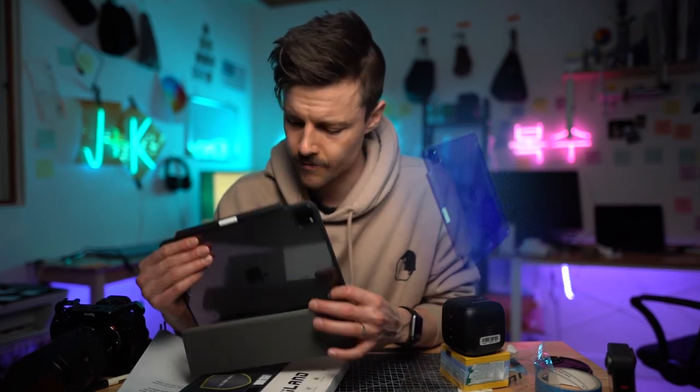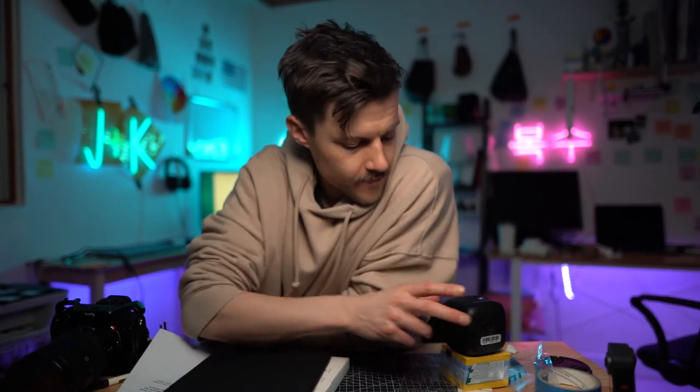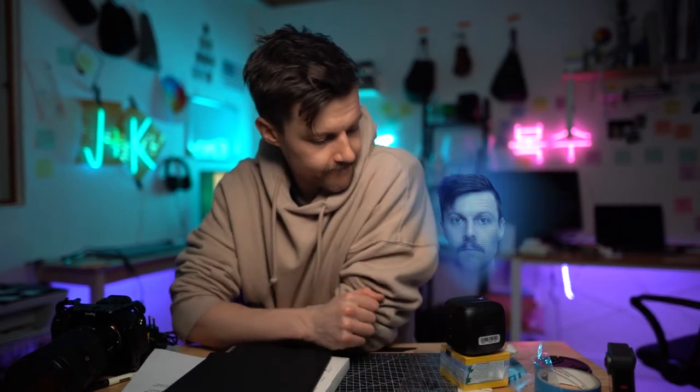I'd totally recommend it. I've got Hologram Justin here. Hi, I'm Hologram Justin. Do you have anything to say? I like it a lot. Infiland sent me this iPad case for free, but they didn't pay me anything. All right, well, see you later. Bye-bye. That was Hologram Justin.